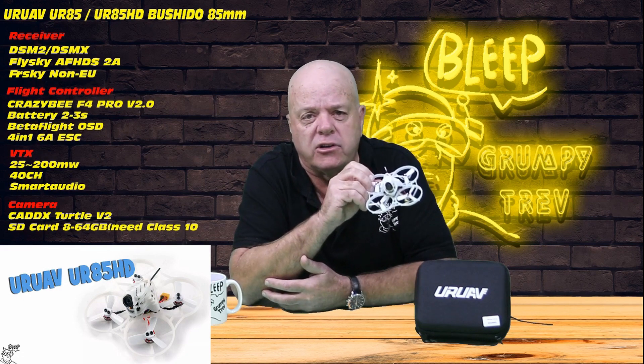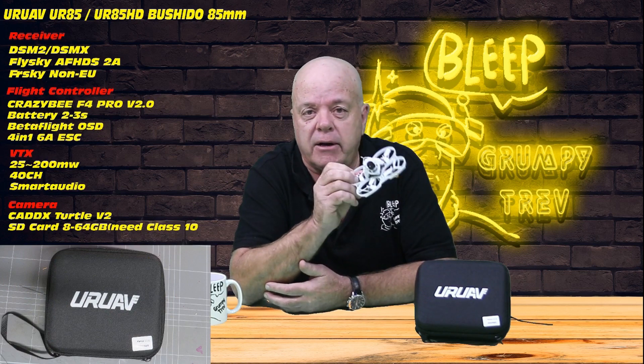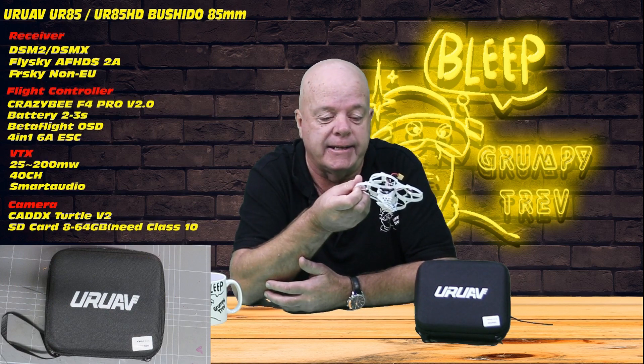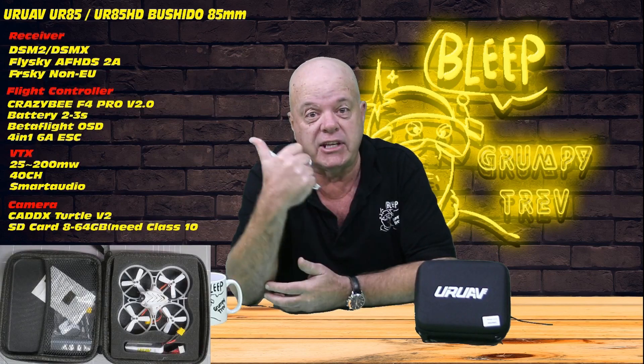I didn't get to fly outside because the weather has been absolute shit down here. But I flew in a warehouse and tried it on 2S and 3S. You're going to be surprised — let's get to it.